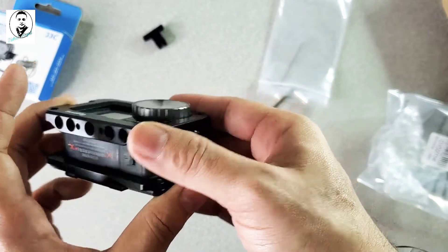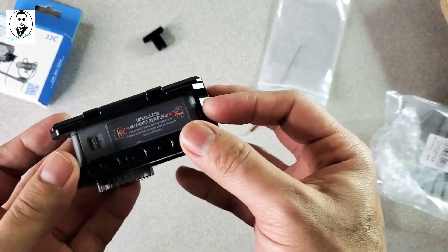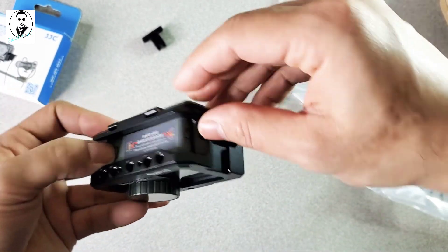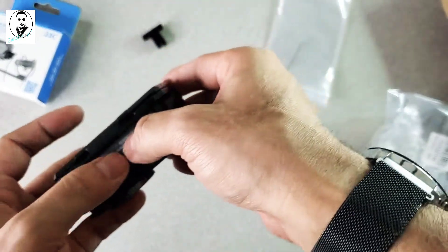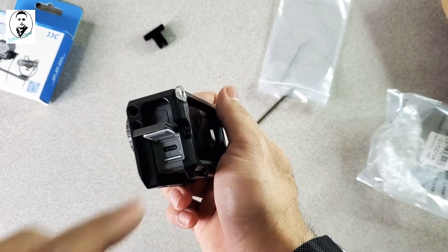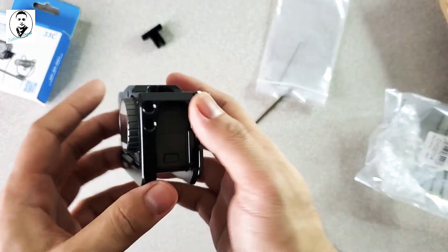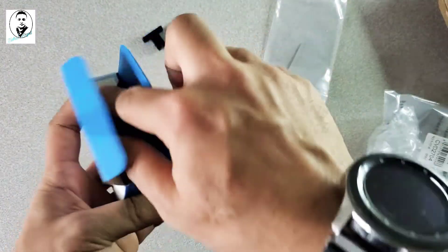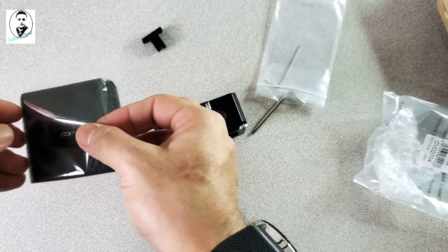You can see all the mounting holes — you can attach a tripod from multiple points. The battery access door is right there, so you don't have to remove the cage to take out the battery. You can also open the side to charge your device or take out the memory card — really easy without removing the cage. Let's also check out the USB-C adapter from JCC brand, which says it's compatible with the Osmo action camera.